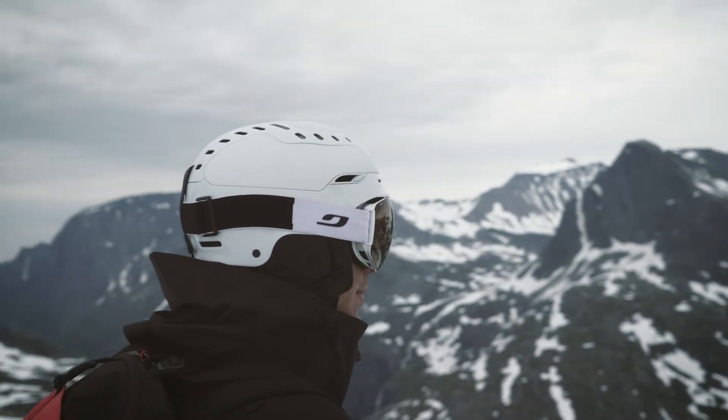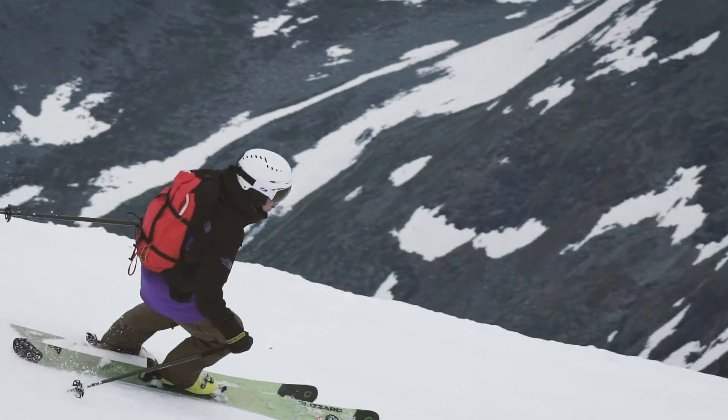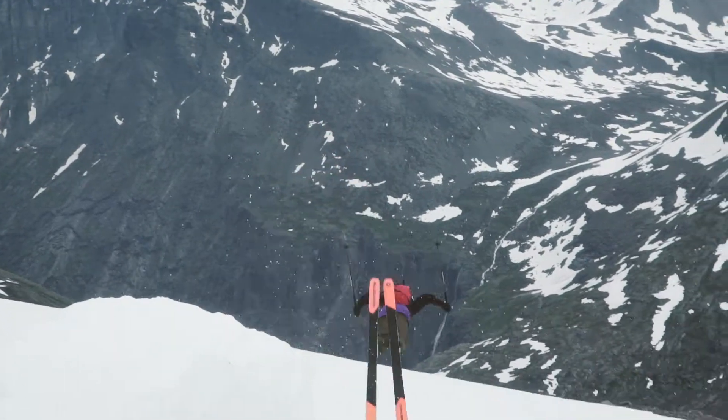For me, the technical part of the helmet was the most important. First, it was about safety. Then, of course, if we can have a good looking helmet with safety, that's the best deal.